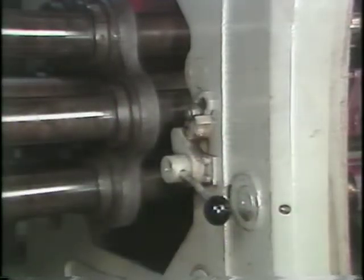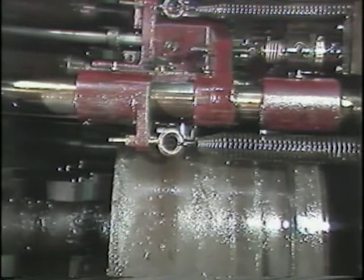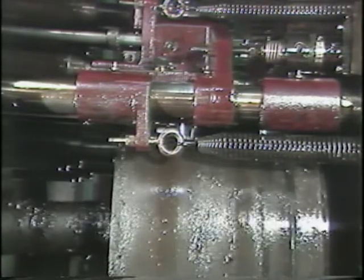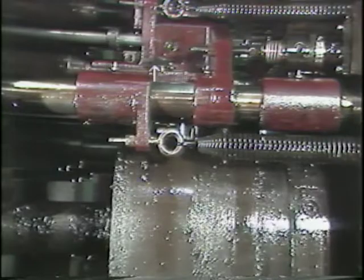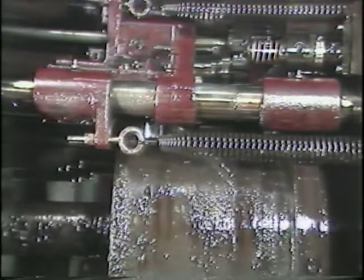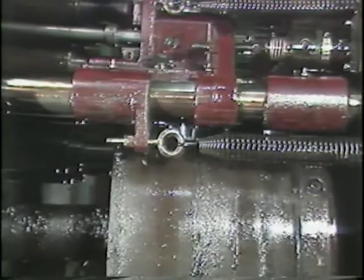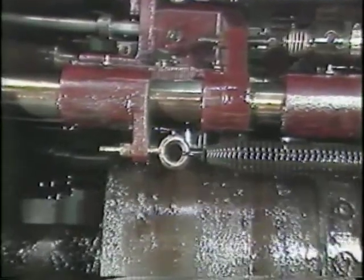The amount of stock being fed into the machine is determined by the stock feed cam, the feed adjustment nut, and the position of the cam roller. The larger the cam that is used, the more stock that can be fed out. As the cam drum turns, the cam forces the roller of the stock feed slide to move back and forth.